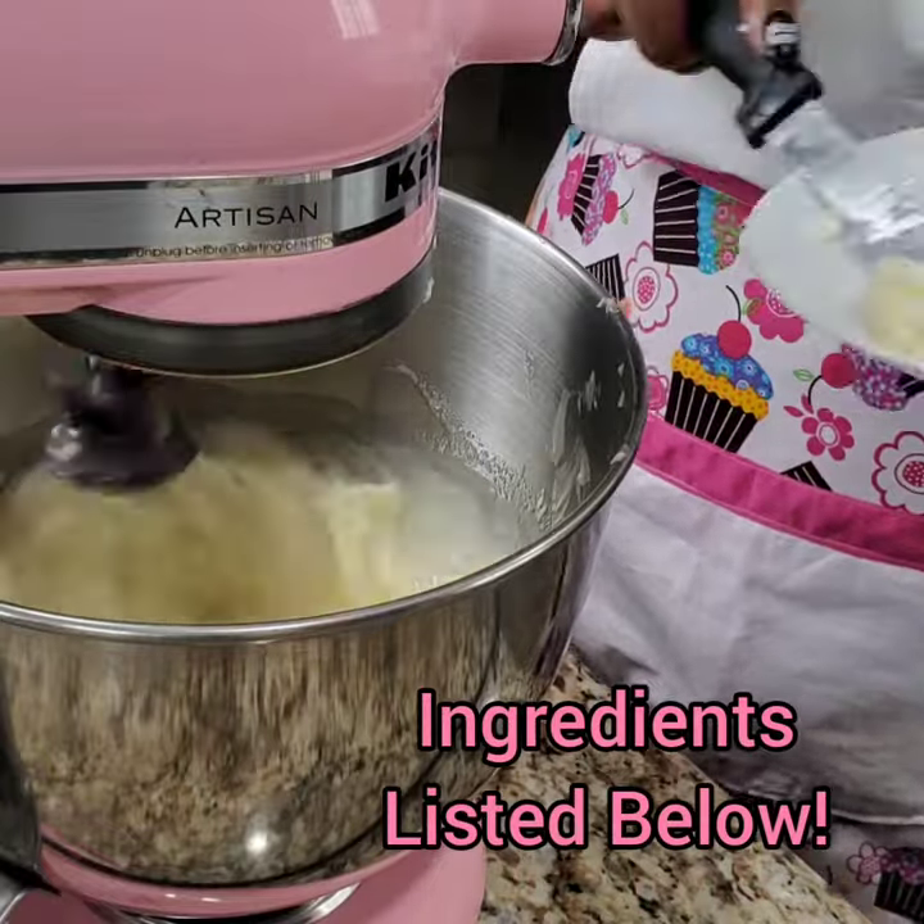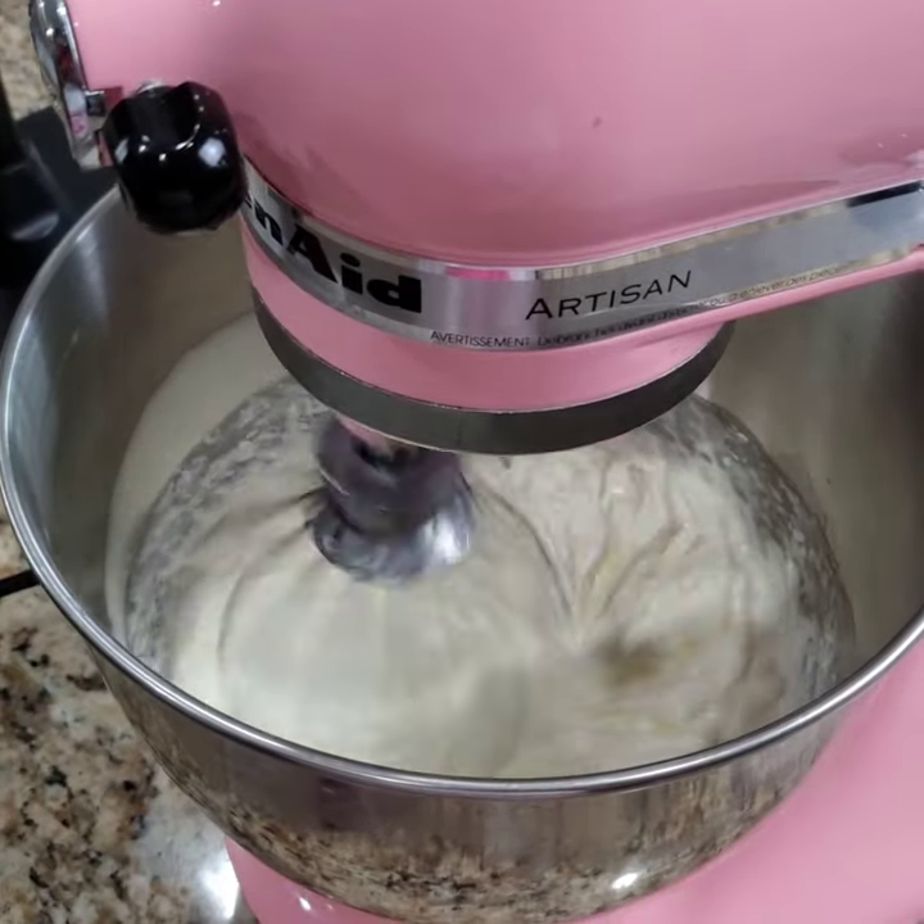Using the stand mixer, add your butter slowly until your ingredients incorporate.